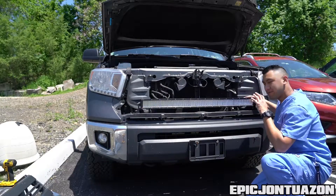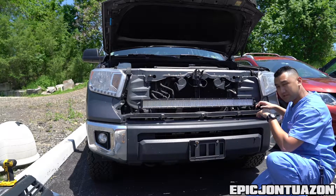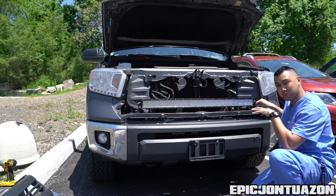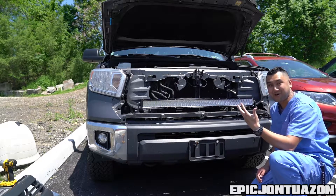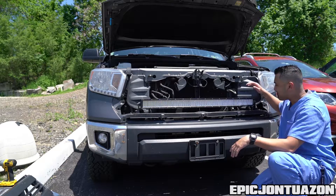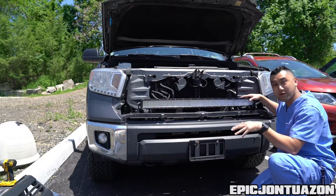We got the four-row LED light bar from Oxbeam mounted. We used a 5/16 drill bit to drill right through this metal piece, then used the supplied screws to mount it securely. Tomorrow I'll have to get to the wiring because I don't have the harness with me today — it just came in the mail literally five minutes ago. I'm gonna throw the grille back on to see how it looks and then we'll come back tomorrow and wire it up.